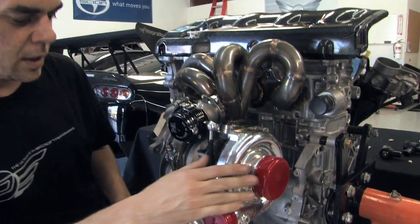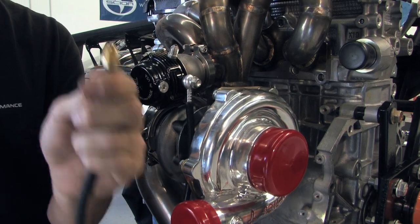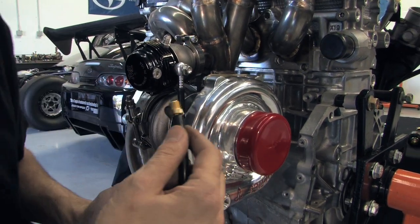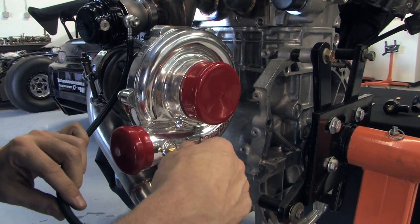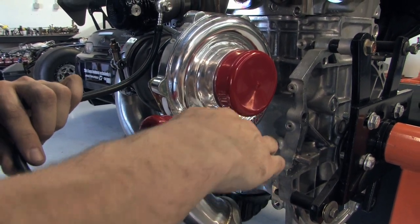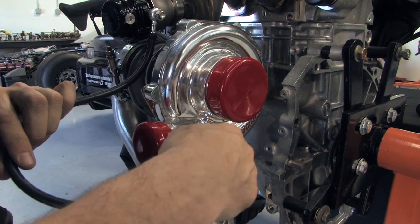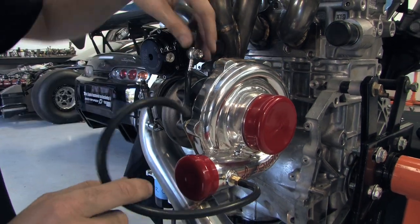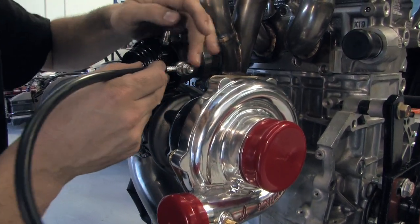The first step is to get your brass fitting, put some teflon tape or teflon paste on it, and screw it into your turbocharger on the housing. Once you have your fitting screwed into the housing nice and tight and snug with your teflon tape or paste, hook up your vacuum line from the turbocharger to the side port where it says 'air' on your wastegate.